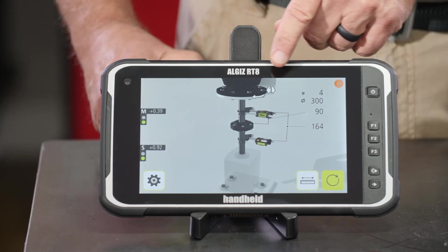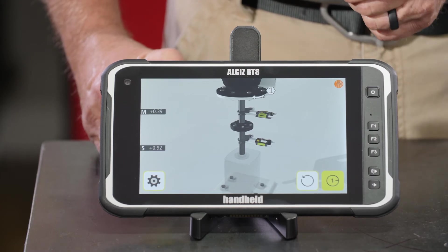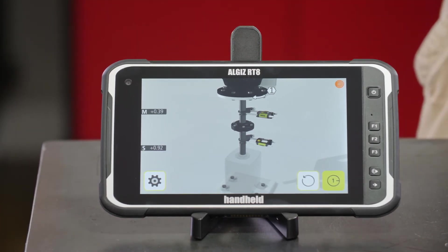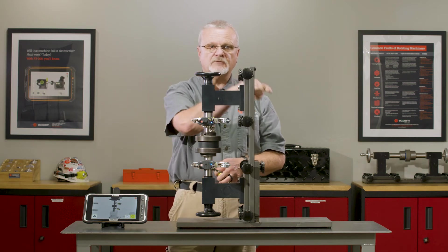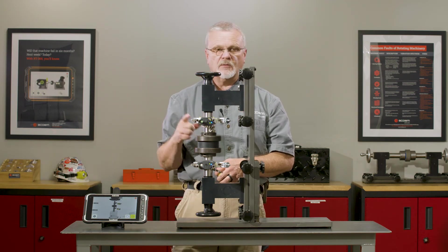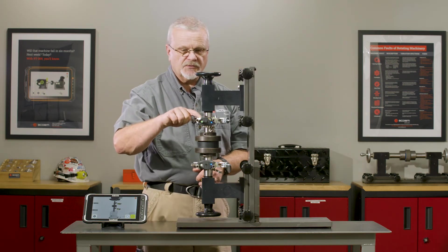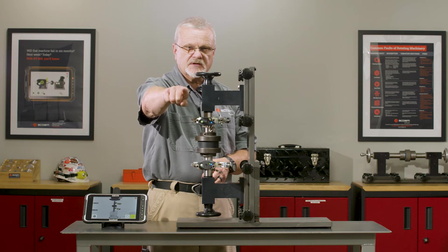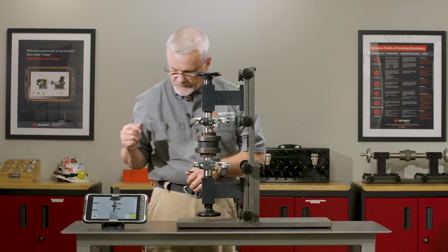On screen we've got guidance with a number one. It's important that you number your bolts in the bolt circle one, two, three, and four. It doesn't matter if they're clockwise or counterclockwise, as long as you're consistent. We're going to assume our sensors — these TDs — are pointing toward bolt number one, and we're going to take the first measurement here.